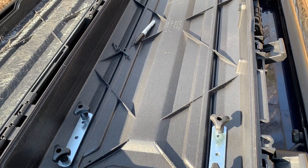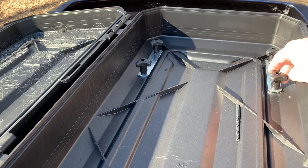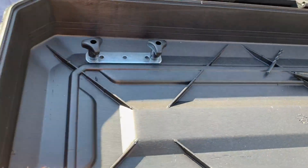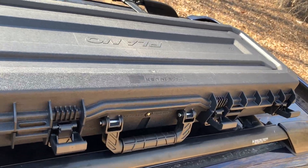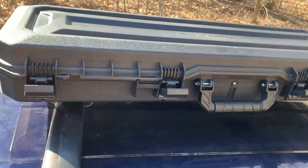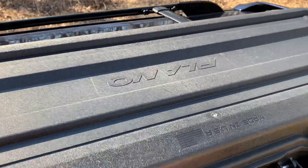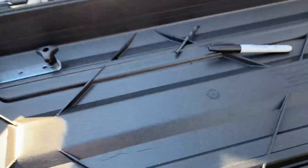This is what it's going to look like when you're done. I've left all the T-handles loose so I can put the box wherever I want, but it's still secured to the truck. Once you find the exact spot you want it at, then you'll tighten it down and crank it down.